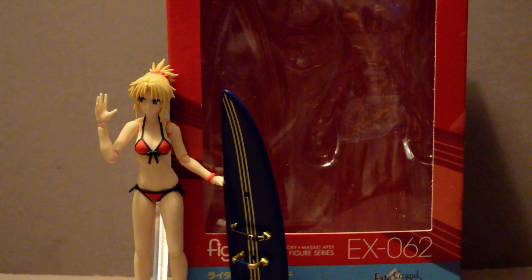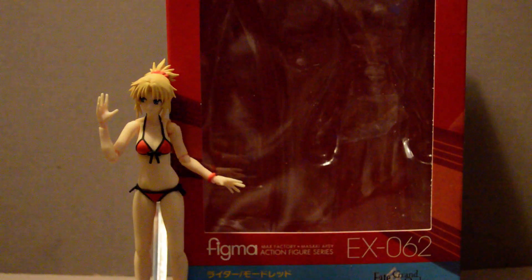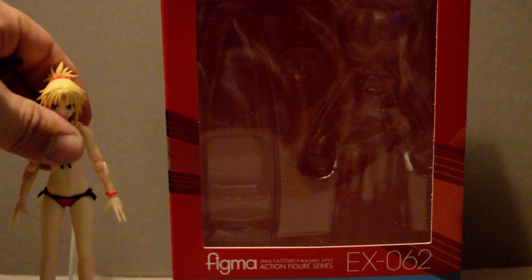Welcome back YouTubers. This is going to be a review of Figma number EX-062, Rider Mordred from Fate/Grand Order's original Summer Event. This is one of my favorite characters. She was also the first Summer Servant I ever got in game, right alongside Tamamo no Mai's Lancer version, so she's got a bit of a special place in my collection.